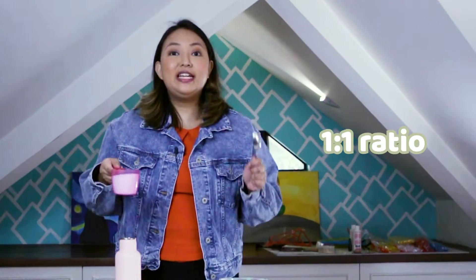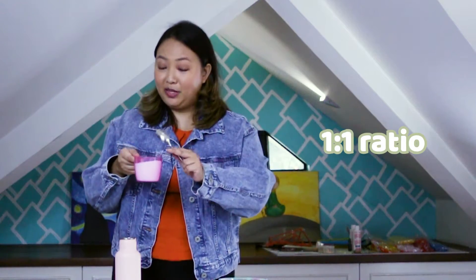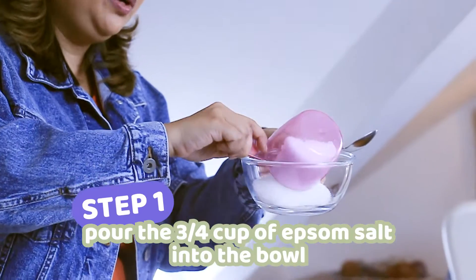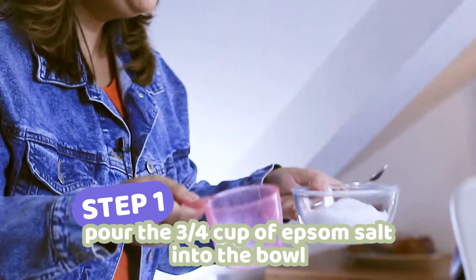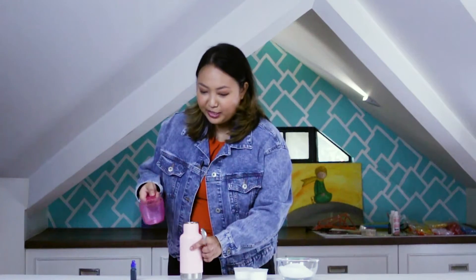Let's start! Prepare your bowl and Epsom salt. We're going to use a 1-to-1 ratio — this is between the water and your Epsom salt. I am using 3/4 cup of Epsom salt, so I'll pour it in the bowl. Using the 1-to-1 ratio, that means we're using 3/4 cup of water.